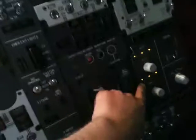Hello everybody. Welcome back to the Norwegian 737 project. There are a few things I want to show you. I installed the electrical panel and cabin pressure gauges, and I want to show you what happens.